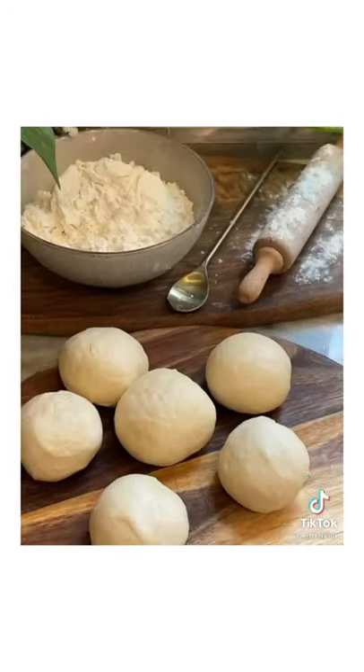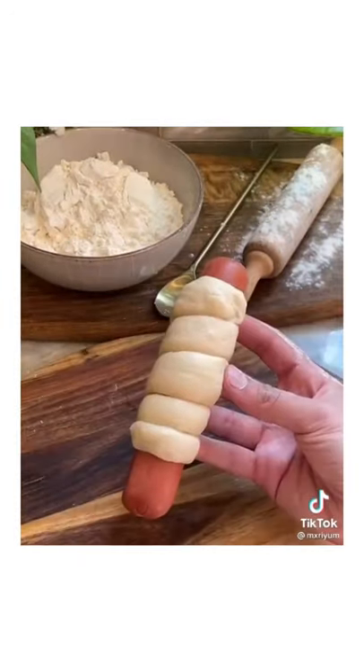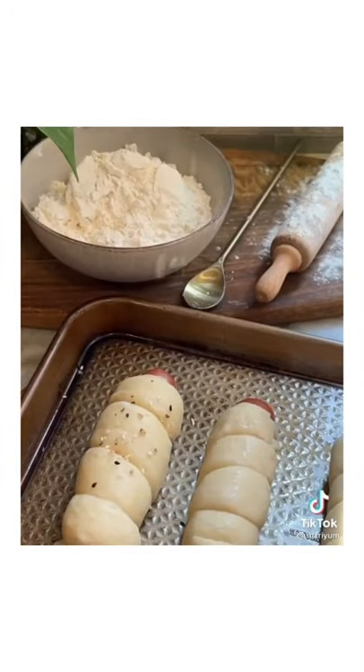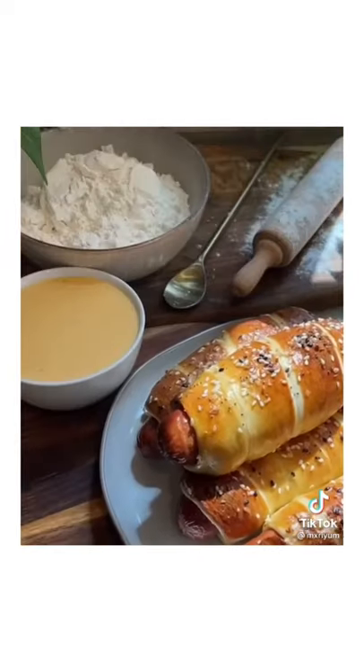Separate your dough, roll it out, and wrap your hot dogs in the dough. Boil them in baking soda water, then add your hot dogs to a prepared baking sheet. Brush with egg wash if you'd like them more golden, then top with everything bagel seasoning. Bake at 400 degrees for about 10 minutes and you're done.